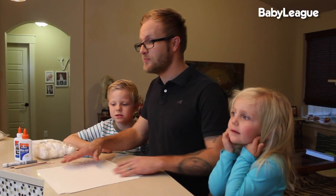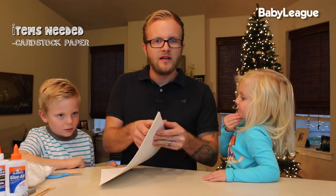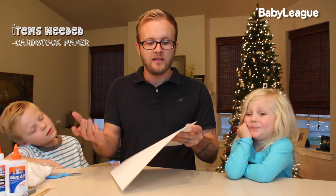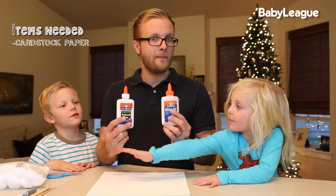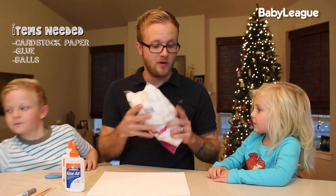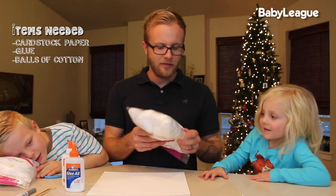Which I like — my simple mind can handle it. So here's what you're going to need for this craft. You're gonna need some paper that's a little thicker than your normal computer paper, so you want something like cardstock in white. We're gonna need glue and cotton balls.